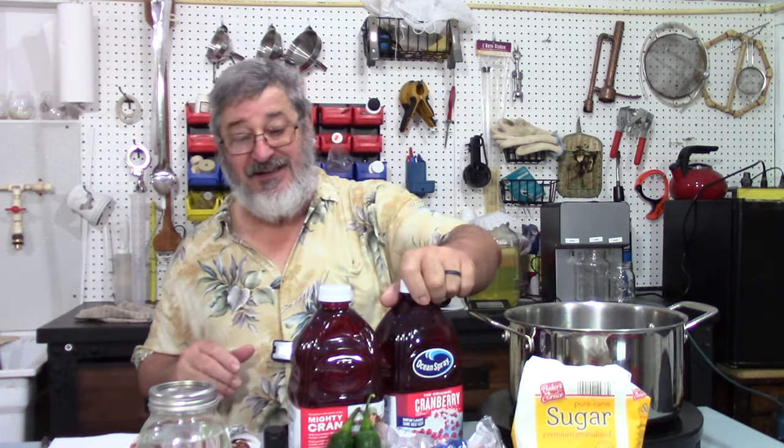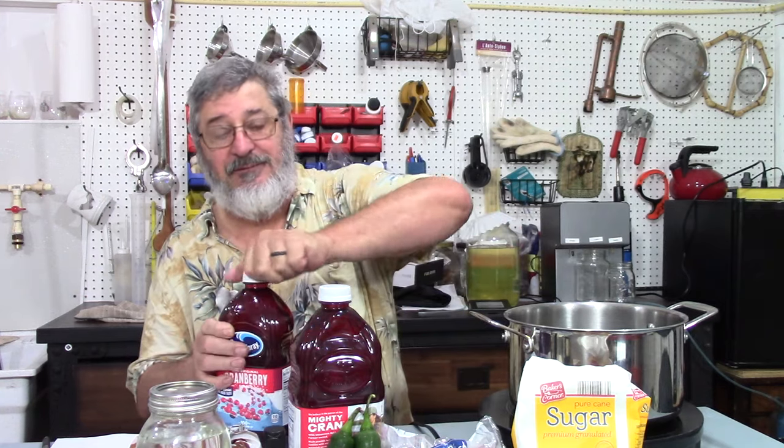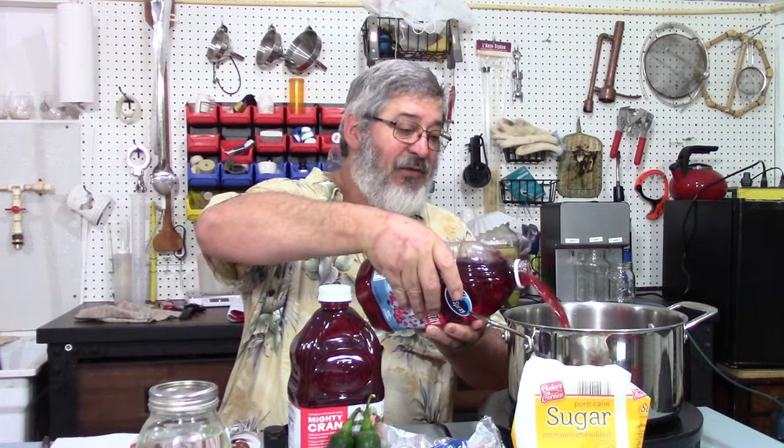The first thing we want to do, we got to have a pot. Like I always say, I'll put the ingredients down in the description box. I don't think Jason will mind — I think he wants to put a good recipe out there for everybody. What I did is I cut this recipe in half, so we're going to go with six quarts of cranberry juice. This is going to be a great holiday drink.